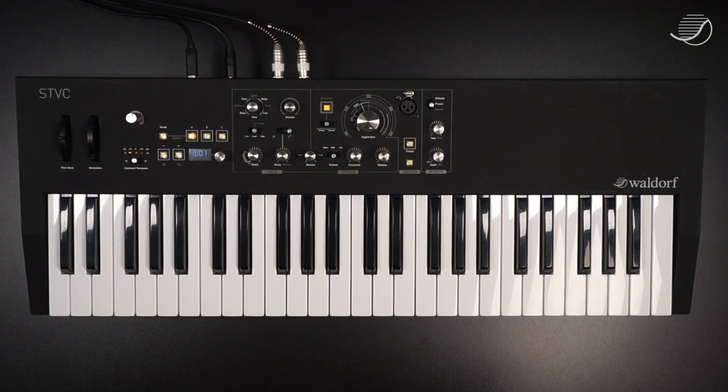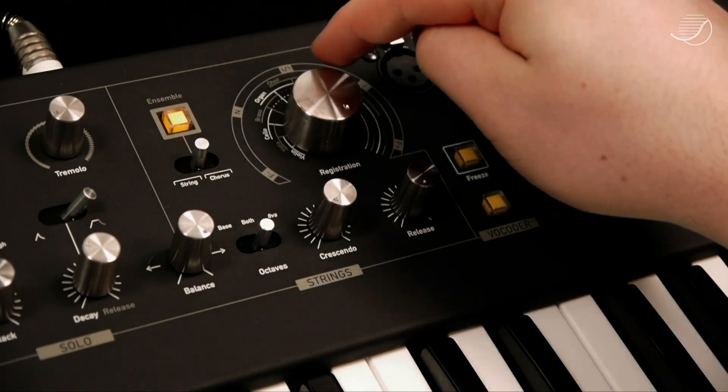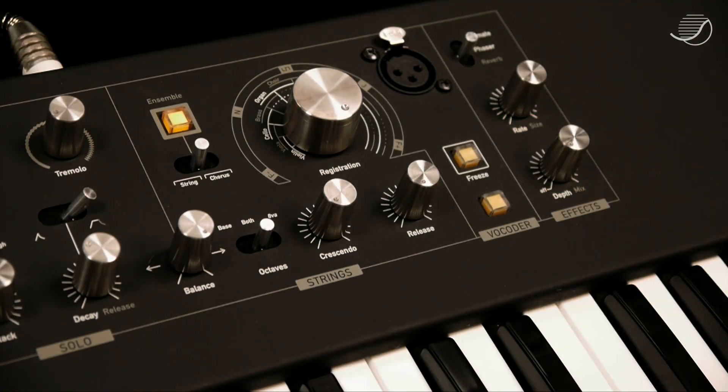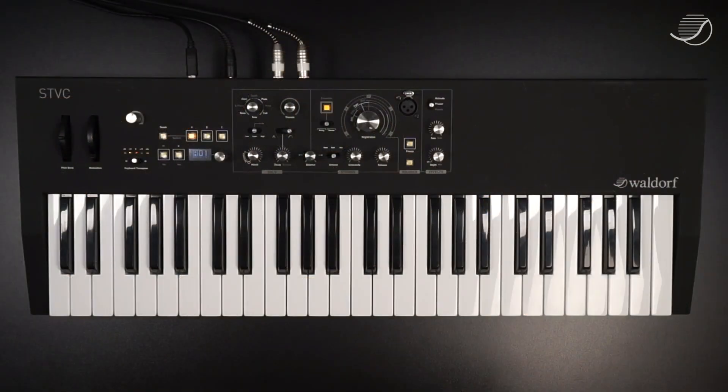We've printed some timbre categories around the knob, which may help you finding the correct sound. Of course, these resulting sounds are no realistic representations of these instruments, but these are authentic string machine sounds. It wasn't our aim to clone the sound of one certain vintage string machine — STVC has its own sound. You'll hear the differences to our Waldorf Streichfett. The string section on STVC has been drastically upgraded; now the strings sound warmer and even more lush than on Streichfett. If you liked our Streichfett, you will love our STVC.